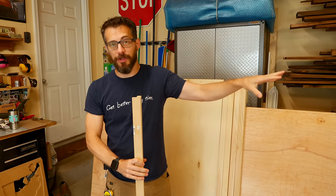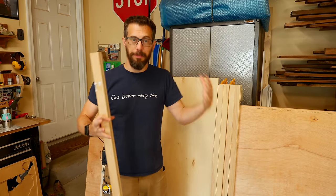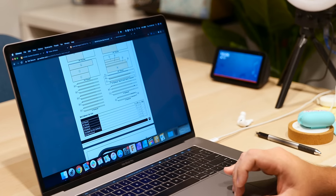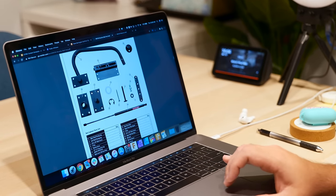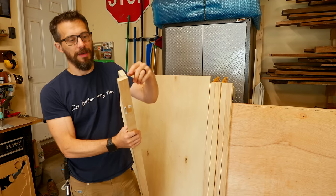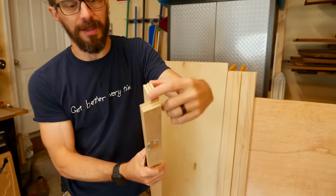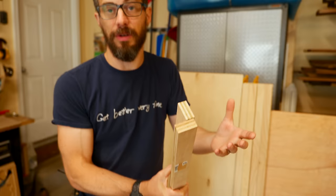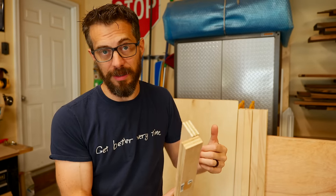Now that we've got those shelving units put together, we're going to start working on the actual bed section. This is all from the plans that come with the kit, so if you buy that kit you're going to have all the information you need, but I just wanted to show you what we're working with. Basically, we're going to be making some ribs out of these pieces in L shapes, and these are going to go on the inside of pieces of plywood to make a sturdy box — that's where the mattress is going to sit.